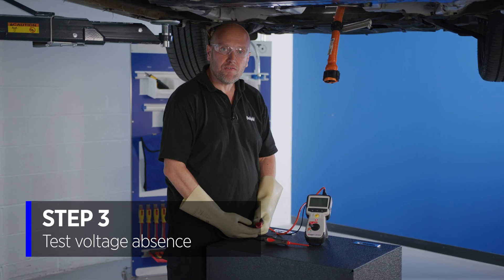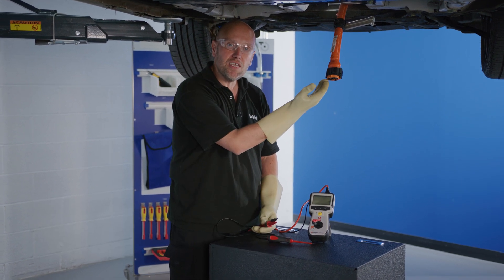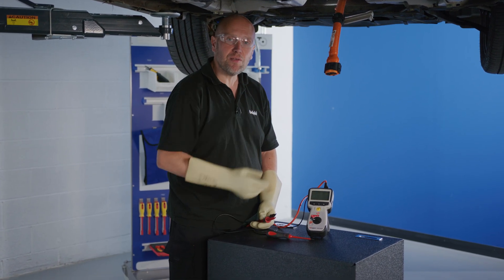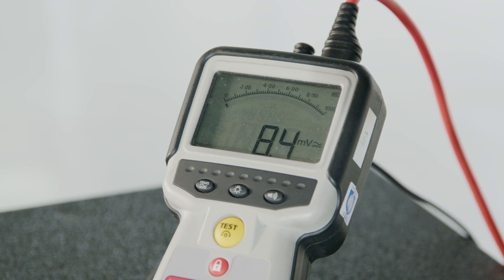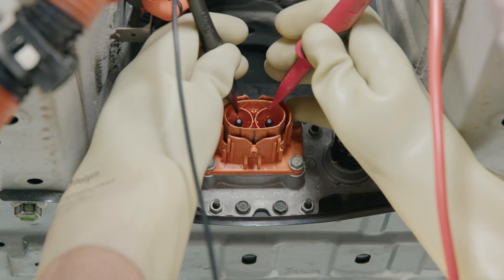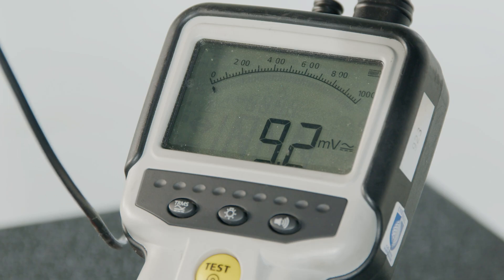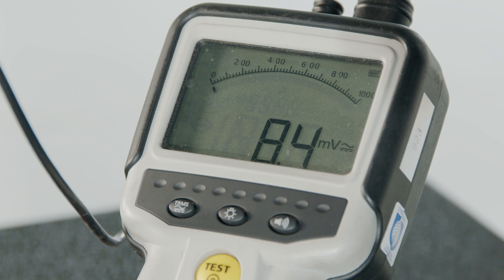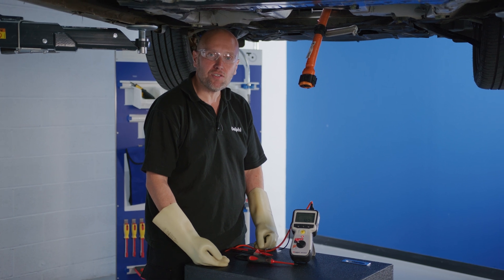We're going to check for voltage absence now using the correct multimeter on the HV cabling and also the HV battery. If I touch the meter probes together first, we can see we have a zero reading. Probes apart, we have a couple of millivolts — around eight millivolts. Connecting to the output of the battery, we can see we have 8.4, 8.5, 8.3. We've now proven that the voltage is absent, so we're safe to remove the high voltage battery.